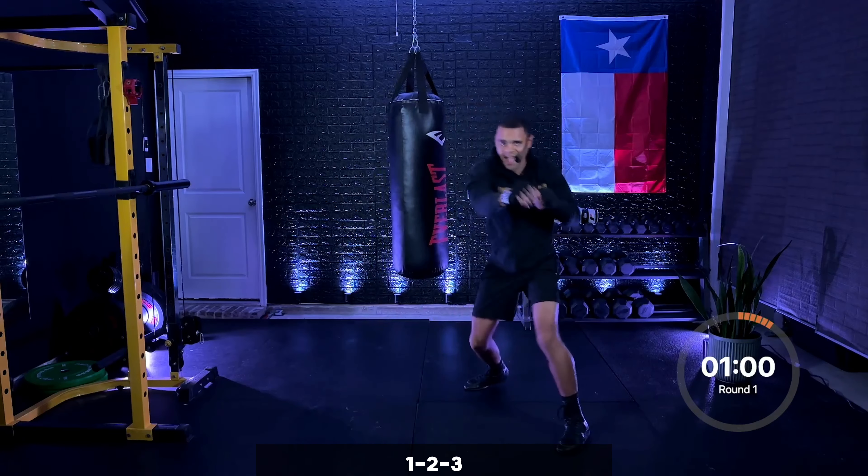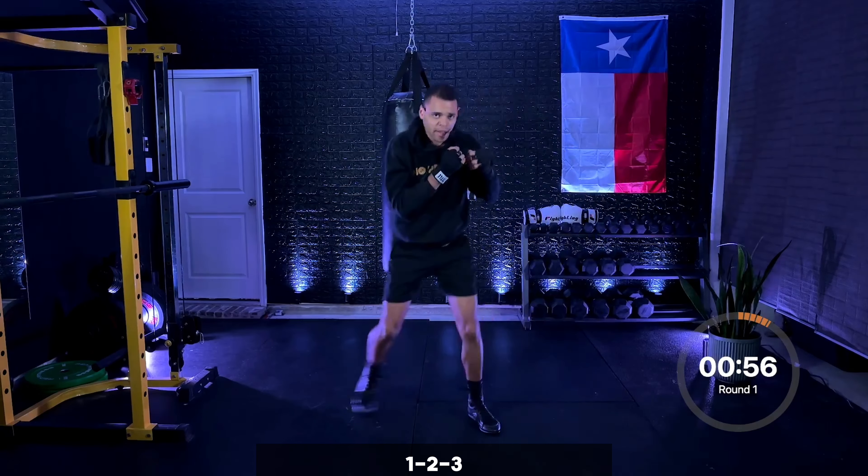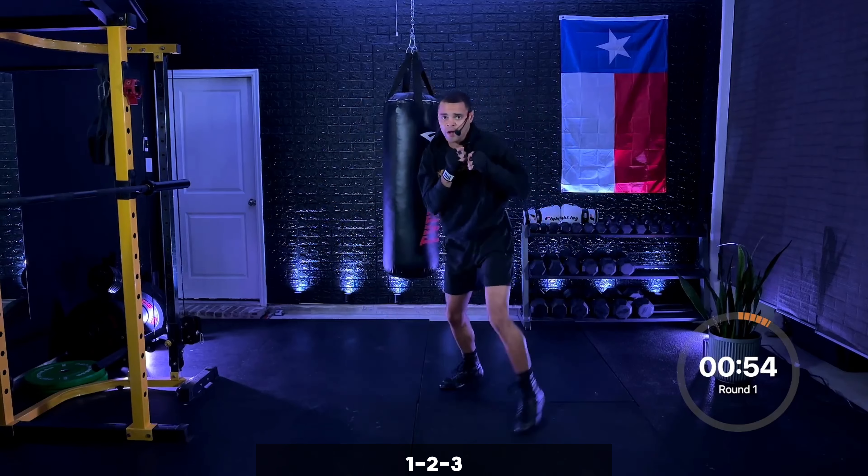Speed it up now — fight pace when you throw it. One, two, three, move. Beautiful. Ten more seconds — jab, cross, hook, come on.